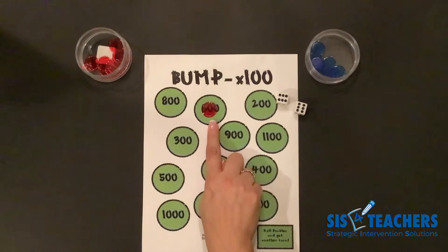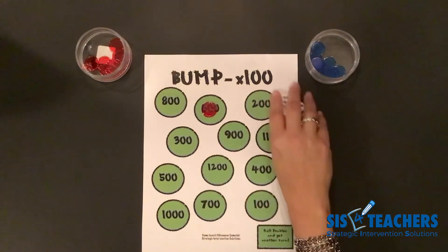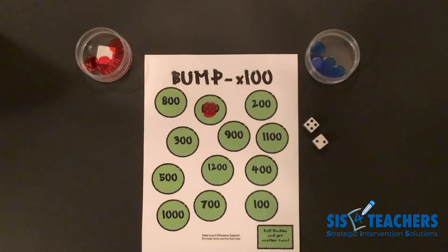If my partner needs to use six hundred, or myself during the game, it's unfortunately not going to be able to be used. I ended up rolling a double, so I get to go again.